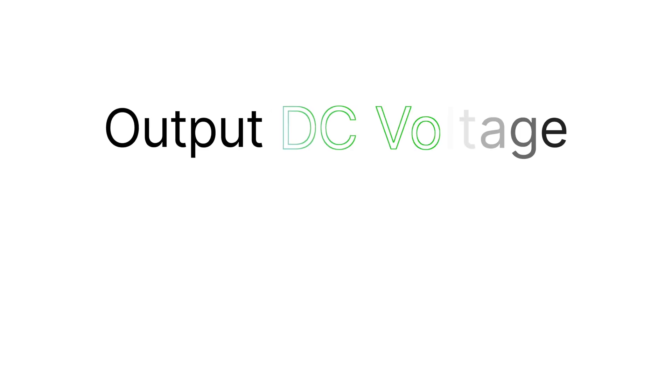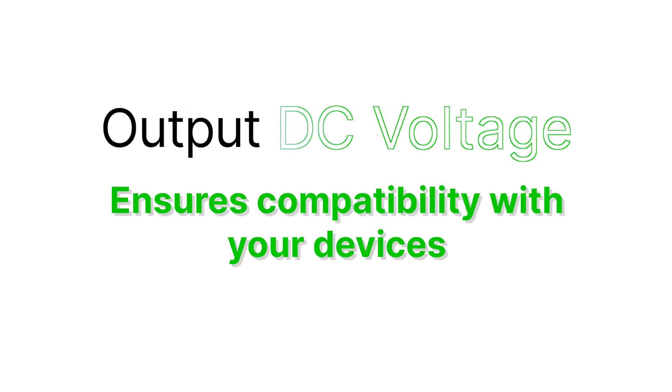Output DC voltage — ensuring compatibility with your devices, typically DC 12 volts. Most solar-powered camera systems operate at DC 12 volts, so choosing a charge controller that provides a DC 12-volt output is essential to avoid using additional power converters.